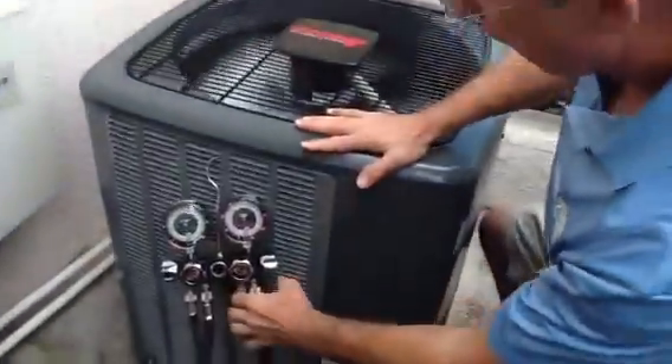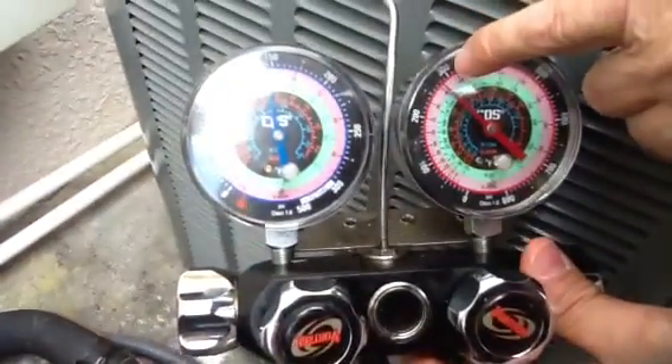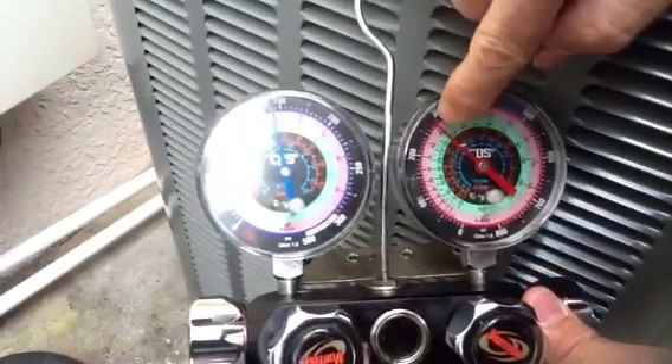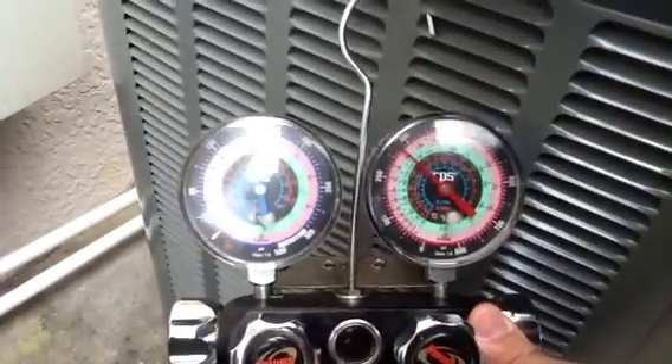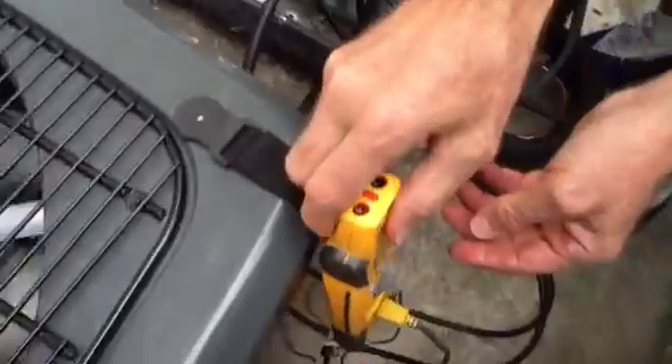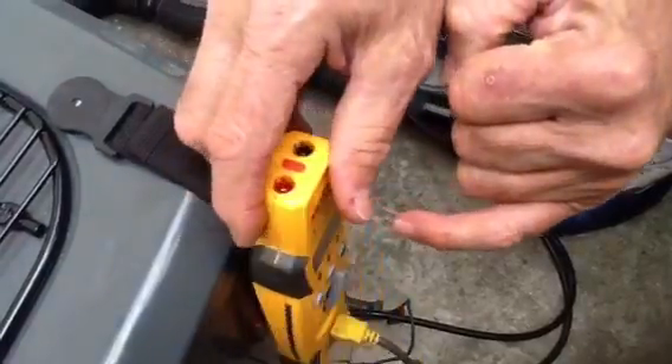A proper sub-cool on a 16-SEER system needs about 8 to 10 degrees of sub-cool. How do you get sub-cool? Come over here to your gauges — the refrigerant is stabilized. This gauge here is reading about 275 psi, and see where it's at? It's at 91 degrees. That is the temperature of the refrigerant coming back from the indoor coil. Now look over here at your temperature probe — it's 86, almost 87. So you take 91 minus 87, that's four degrees of sub-cooling. We've got to have at least four more degrees of sub-cooling for this unit to be properly charged.